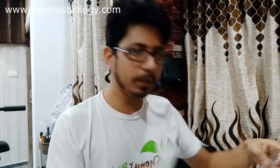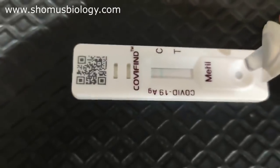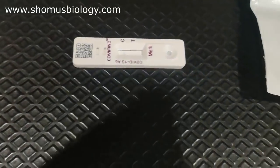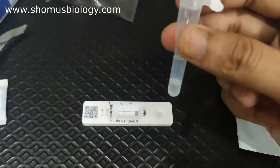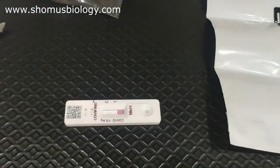Now we're going to put two drops into the cassette. Open the cassette — you can simply tear the packaging by hand. Add two drops of the buffer-swab mixture to the sample well — drop one, drop two. One difference I noticed compared to Coviself is that Covifind provides more buffer solution, so even if you waste one or two drops you can still use it.